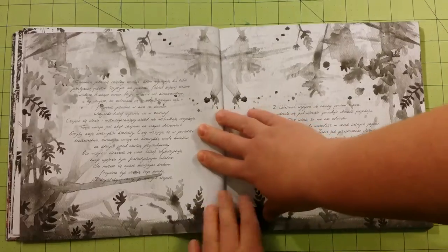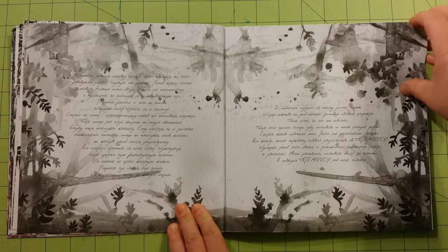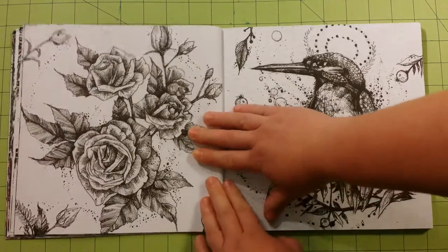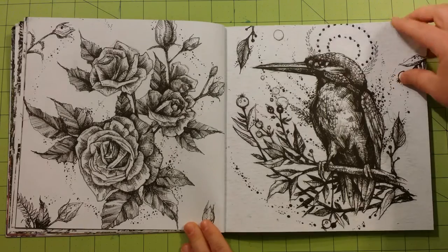Just some really neat imagery in here, and I can't wait to figure out what all the words say. I think that's going to be really cool. If you know what the words say, leave me a comment down below and tell me what it says.